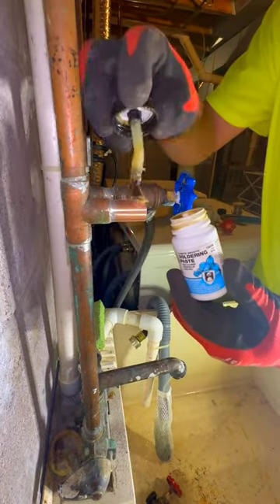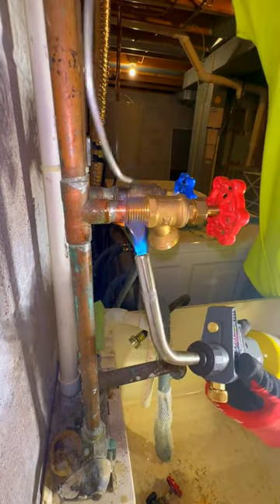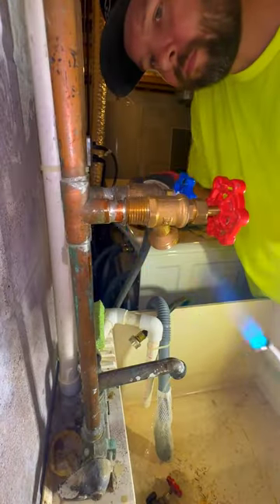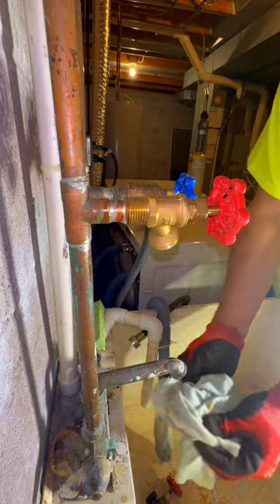But these days in the 21st century we actually use something called pro-press. It's done away with the old methods — there are sealing elements inside the fittings, and you just crimp it with a really expensive gun and keep moving on.